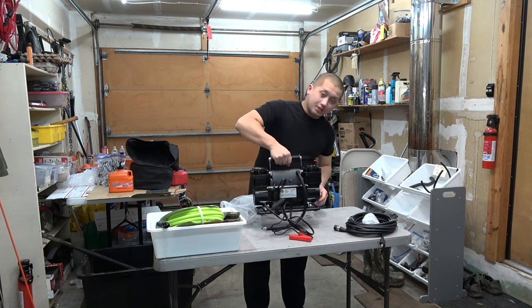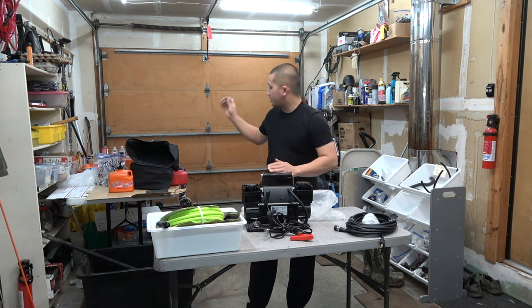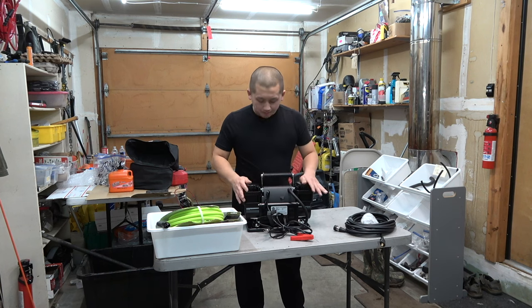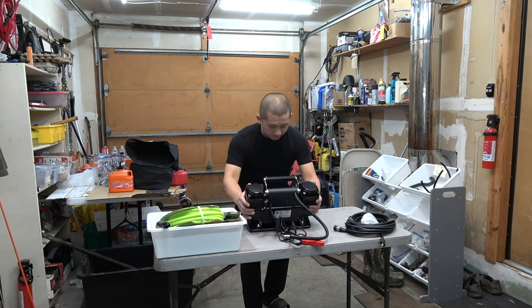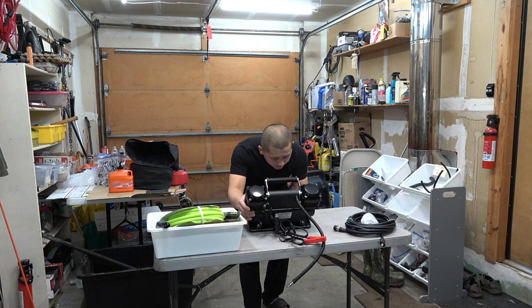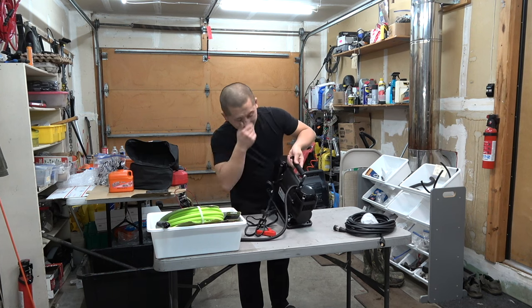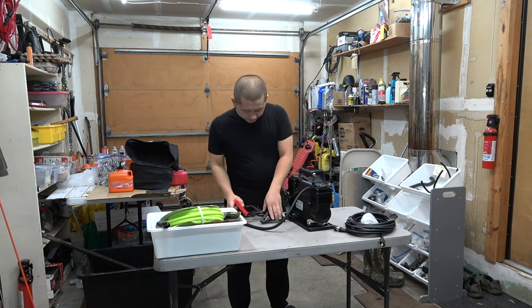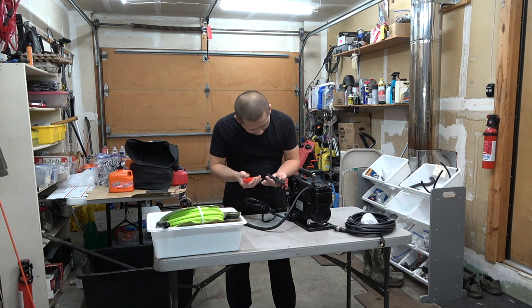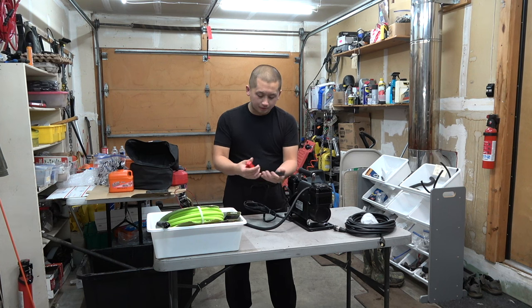It has a big cable for airing up with a lever. Damn, this thing is huge — super huge. I like it, I can see why it's heavy duty. It comes with some fittings for airing up basketballs, footballs, and balloons — we're not going to use those. This thing is going to be strictly for off-roading and airing up my tires. It has two cylinders and that's what makes it strong. Super simple, not that much labeling. Let me do a quick inspection since this is my first time.